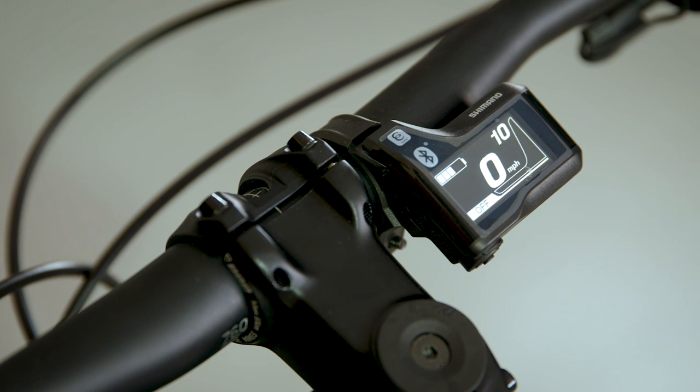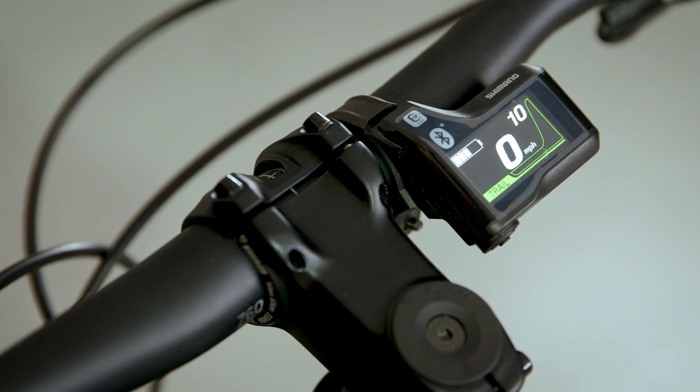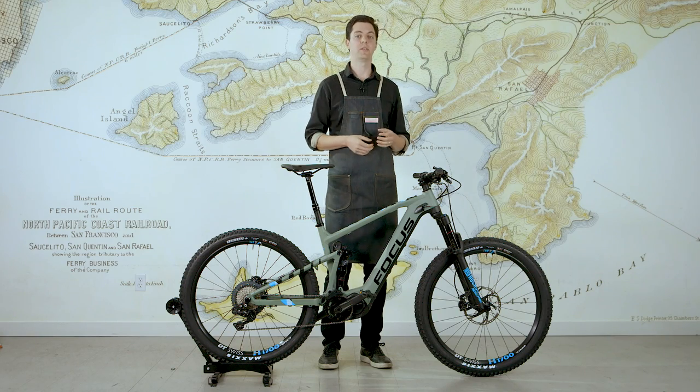You'll cycle through three different levels of assist: Eco, Trail, and Boost. Even though the display is small, it's still very easy to read, and the color gives you a really easy way to glance at the screen and know what assist level you're in.